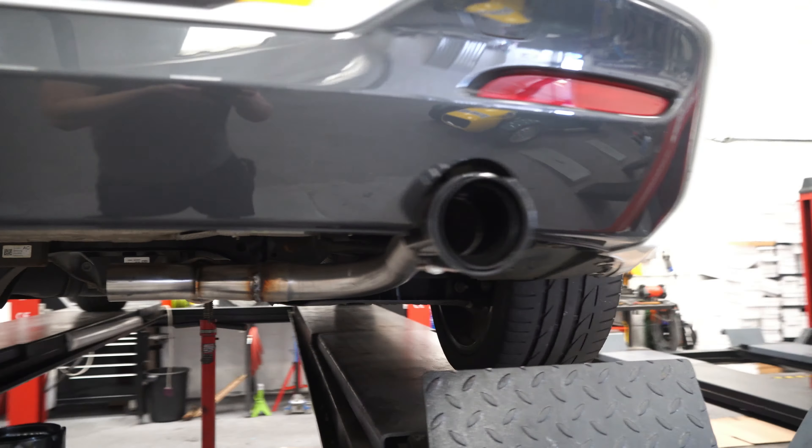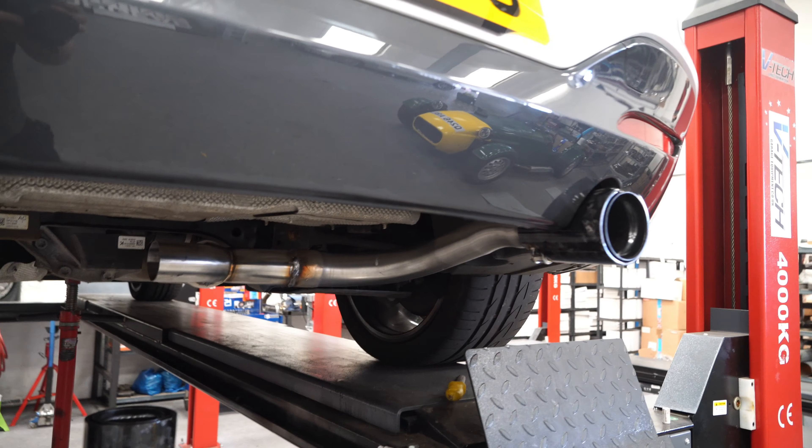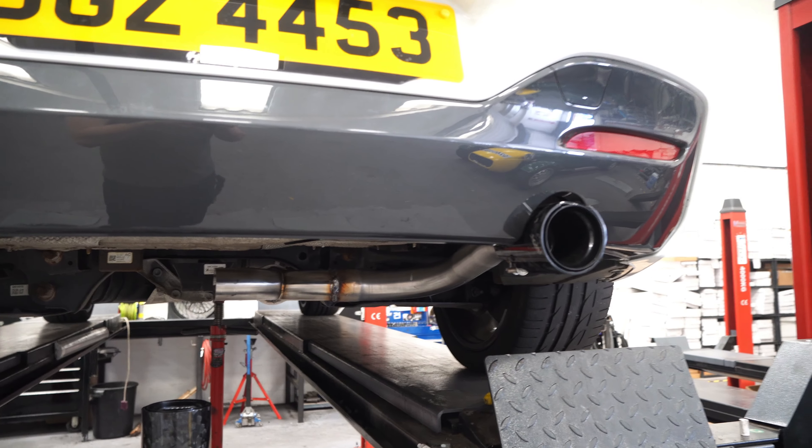One side of the exhaust is now done and now we're waiting for Jake to manufacture the second half — it's going to look awesome.